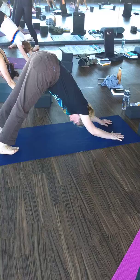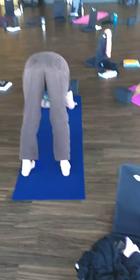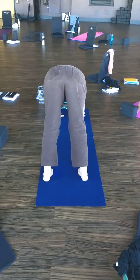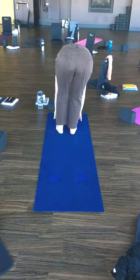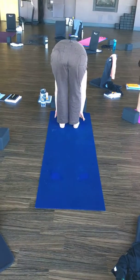The other person moves to the back of the mat. Inhale, lift to your hands. Exhale, step to the top of your mat. Inhale, halfway lift. Exhale, high to low plank, chaturanga dandasana.